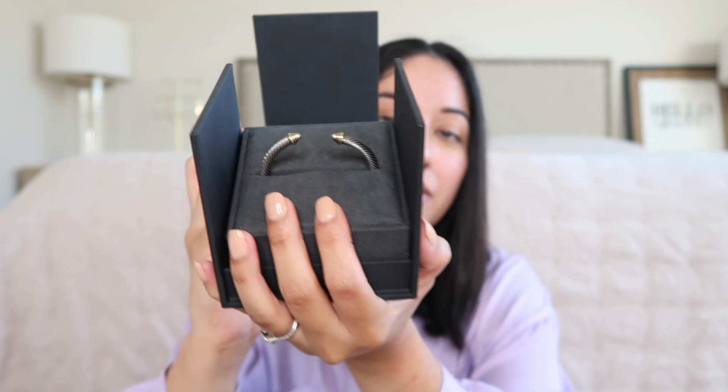Here are the three bracelets that I have from David Yurman. I will show you each one individually. Let's talk a little bit about the packaging — here's the box that the bracelets come in. It says David Yurman, and when you open the flap up, it's very pretty packaging. I love it.